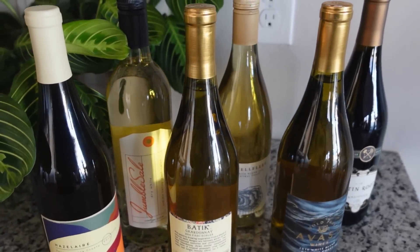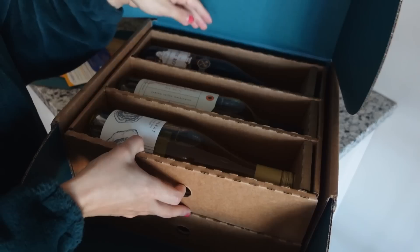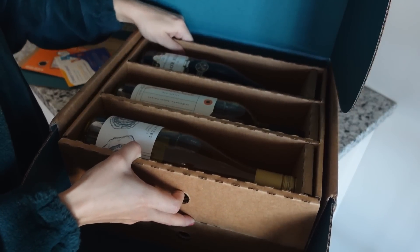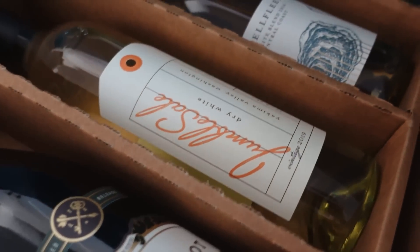Bright Cellars is a monthly wine subscription that uses a quick seven-question quiz to match you to wines based on your own taste preferences. They send the wine directly to wherever is most convenient for you, which makes it a great way to try something new without having to go in store and shop for yourself. I get caught doing a lot of the same things even though I like to try new things, so I think this is a really great way for people like me.